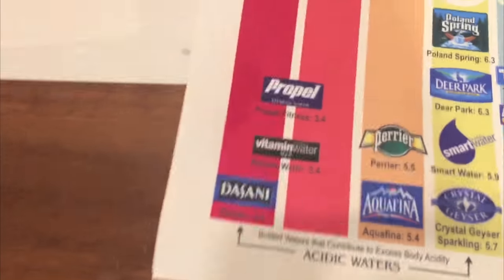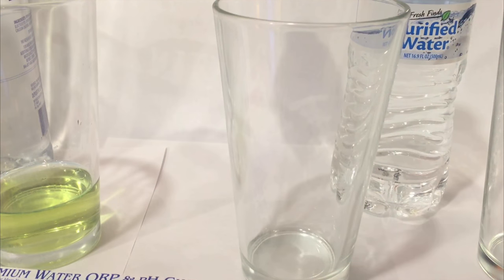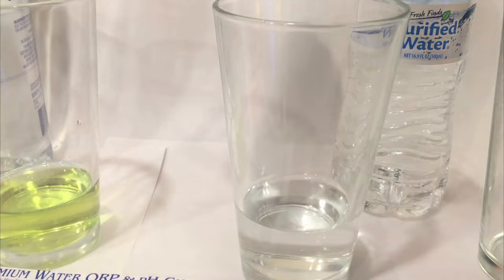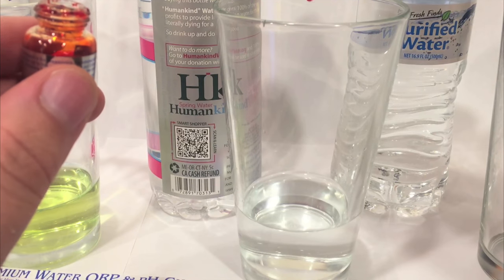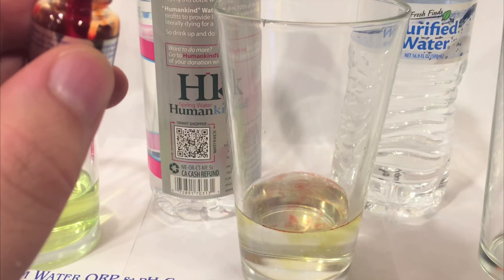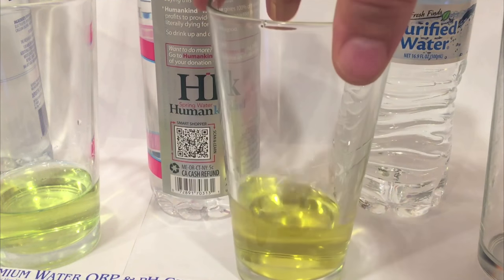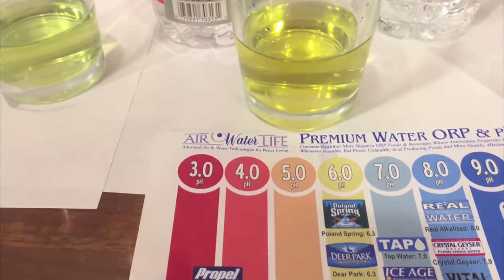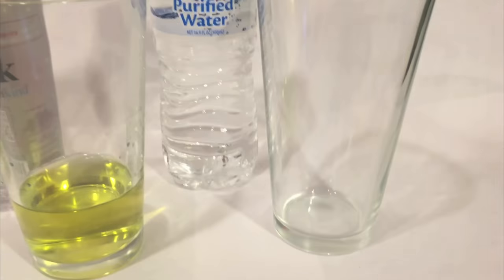The Sawny is apparently terrible because of the acidity. Here's Humankind water — this is a water that goes to charity also. Sheets only gives 25 cents per bottle to charity, but this Humankind water apparently gives a hundred percent of the profits. That looks pretty acidic — very acidic to me actually, even more so than the last one, but maybe that's because I put more drops in it.